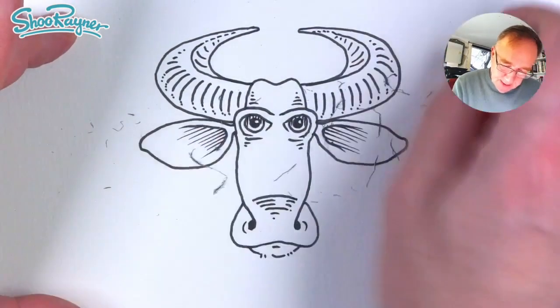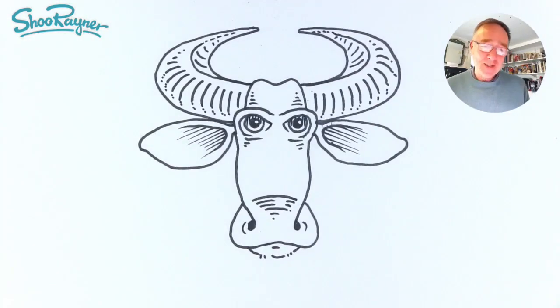Erase those pencil lines as well, then all you need to do is add a bit of colour and maybe a bit of shadow too. And there you go — how to draw an ox! Thanks for watching and make sure you are subscribed to the Shoe Rainer Drawing Channel. Click that little button down there, ring the bell and you'll know when I post my next video, which will be quite soon. In the meantime, keep drawing and practice, and I'll see you next time. You take care now, bye bye.